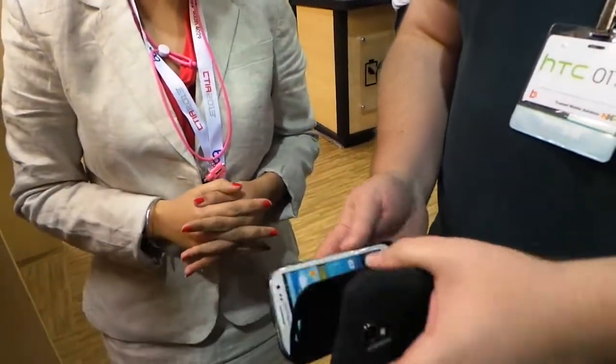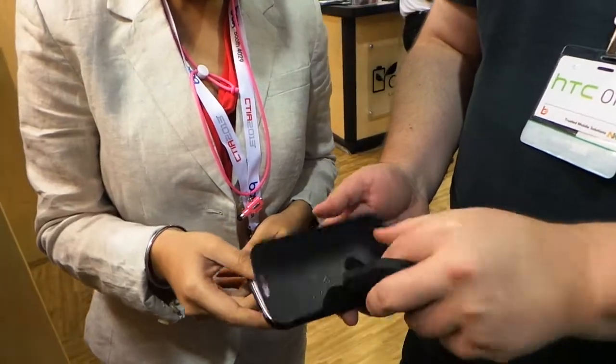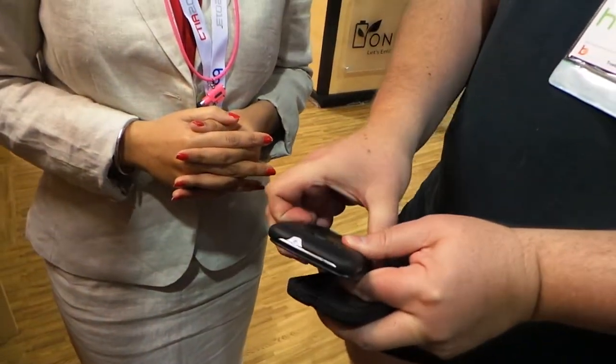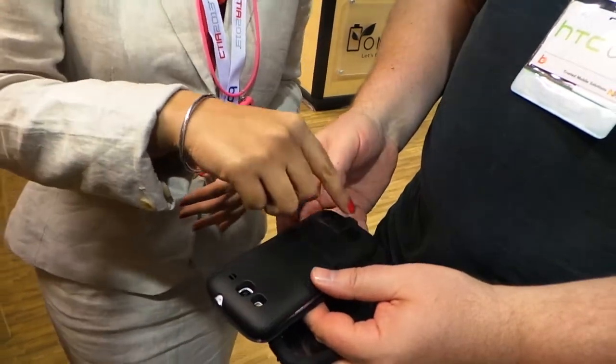Does it have a magnetic thing that will turn the screen off? Okay, and it doesn't have much bulk to it. This kickstand — does it pop out? Yes, it helps. These are the LED indicators which show how much battery you have left, so you can see how much battery you got there.